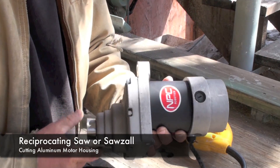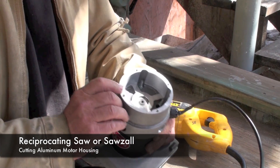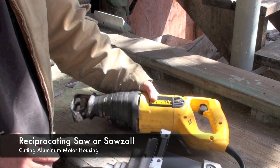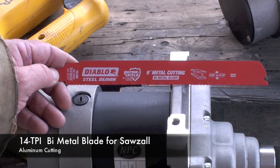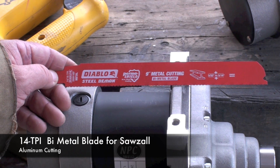This is an electric motor with an aluminum housing, and I'm going to show you how to cut off a portion of this aluminum using a sawzall or a reciprocating saw like this. For this type of work I would use something like this bi-metal cutting blade with 12-14 teeth per inch.